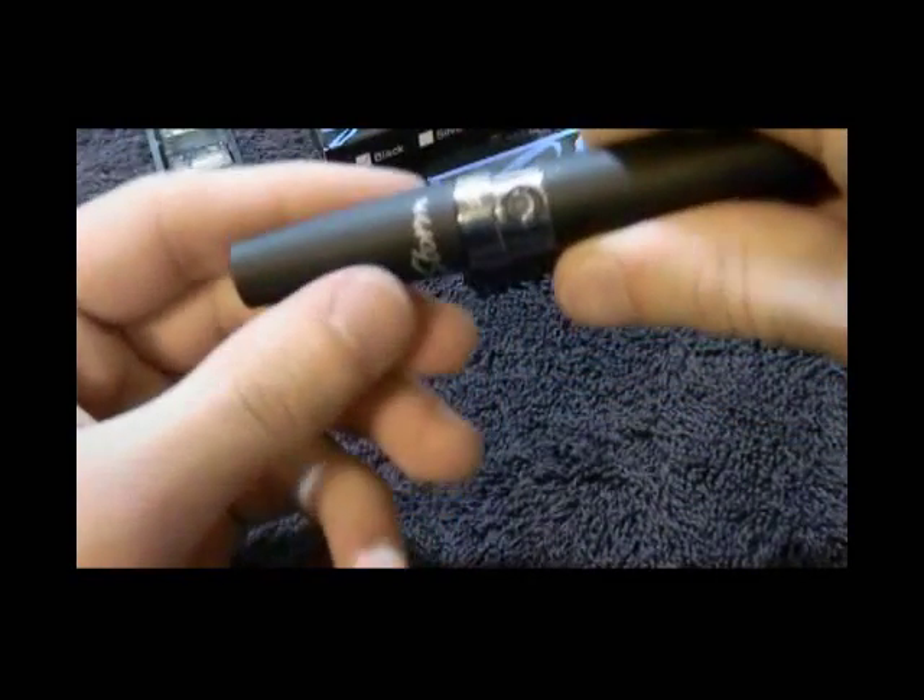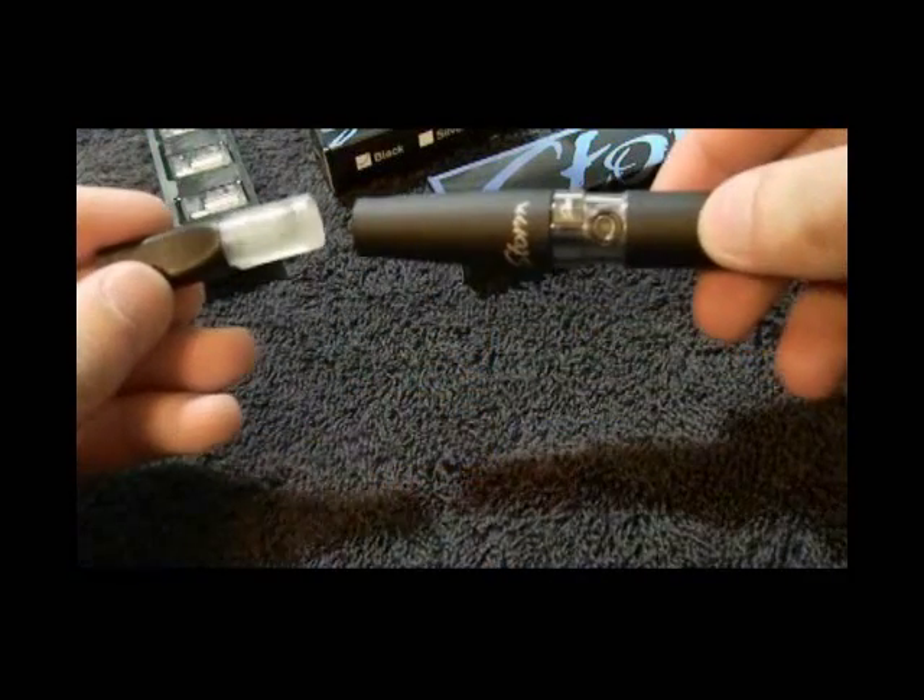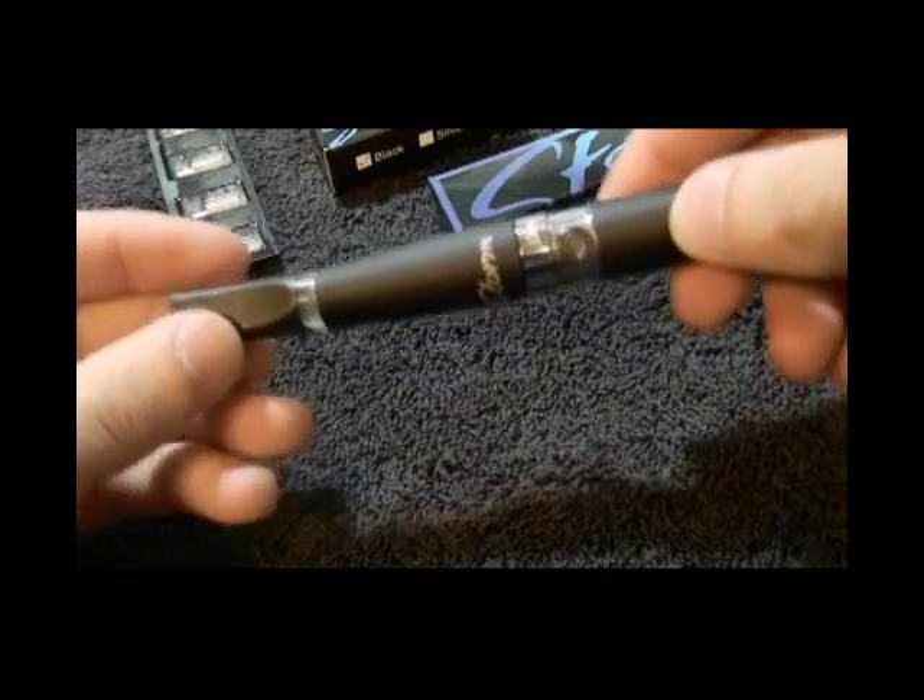Simply screw the assembled atomizer into your Vapor King Storm battery, and insert a fresh cartridge into your atomizer.